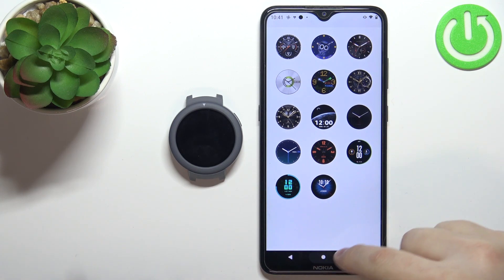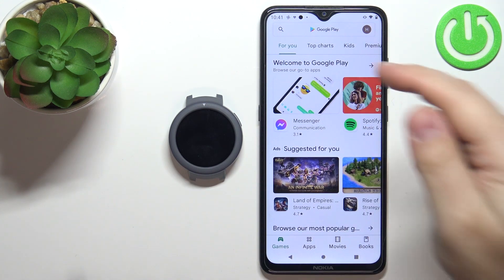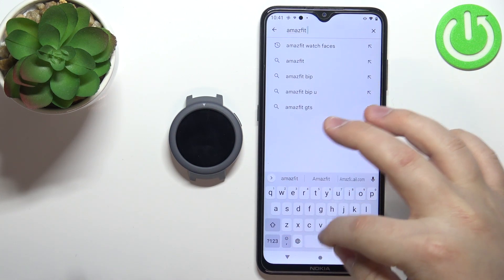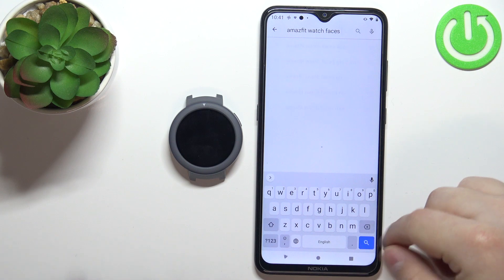To do that, we need to install the application. So let's open the App Store or Play Store on our phone, tap on search, and type in Amazfit watch faces.